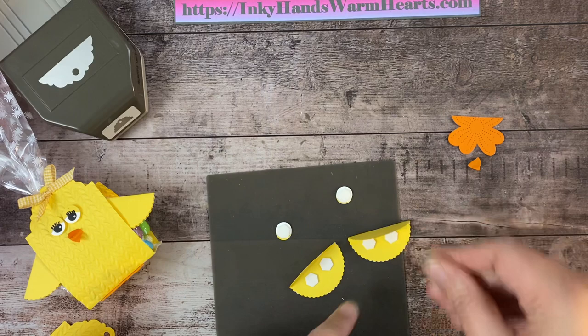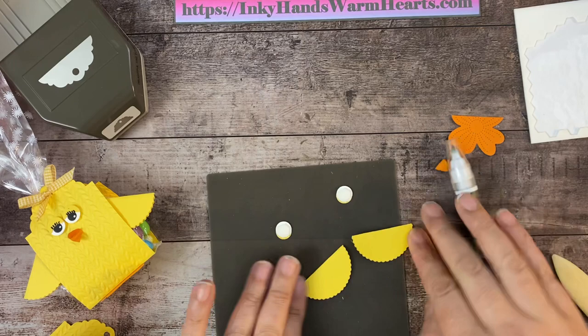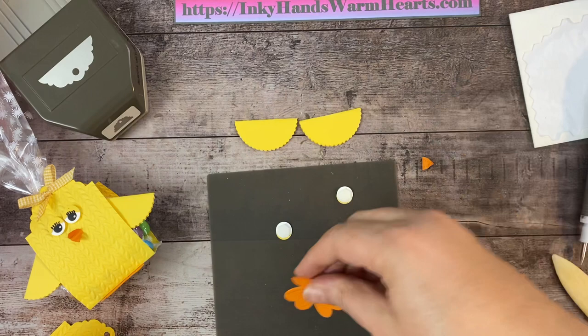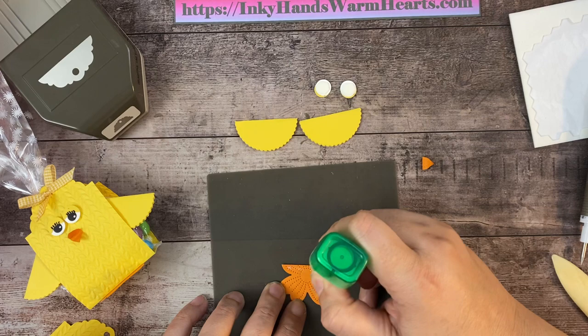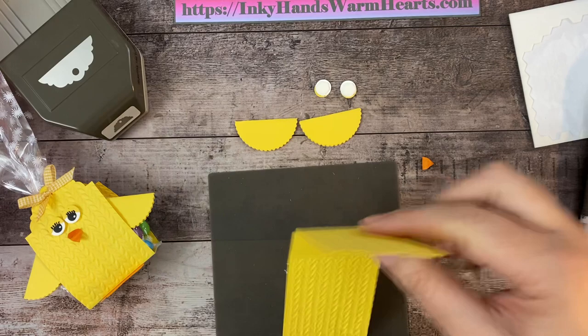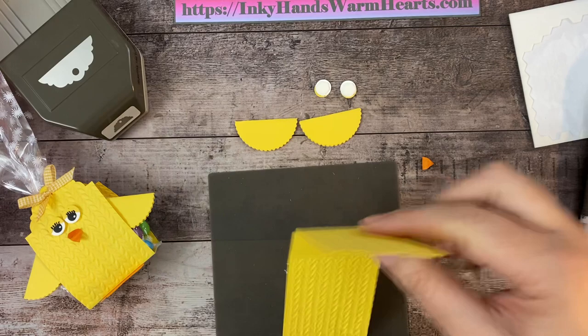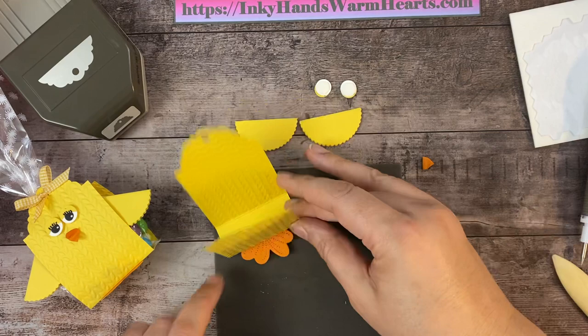We pull the backs off the dimensionals and close the wings so they get that open look. Then we put adhesive on the feet section, bring that section on so the little feet stick out, and press down to really grab that adhesive. The silicone mat is great because anything extra stays on the mat. The feet look good — let's roll that off.